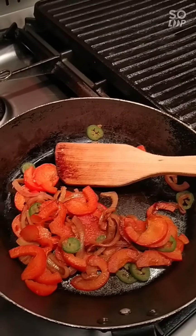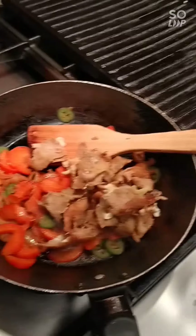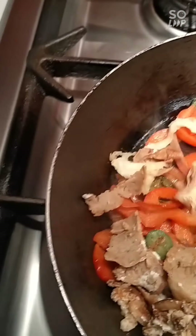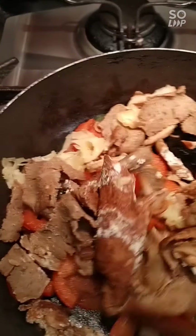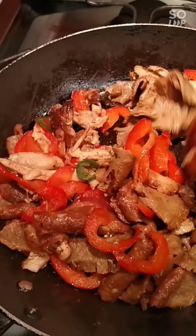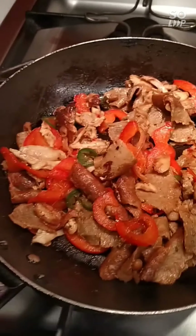Now I'm going to add my meat. I'm just going to heat it through so it gets nice and warm, and then we'll move on to the last step. The meat's mixed well through and it's nice and warm, and I've pulled the chips out of the oven — they've been in there about 20 minutes.